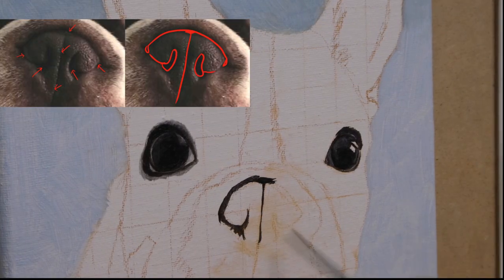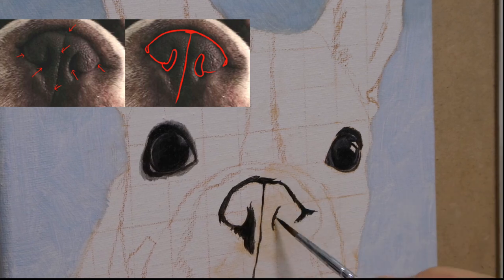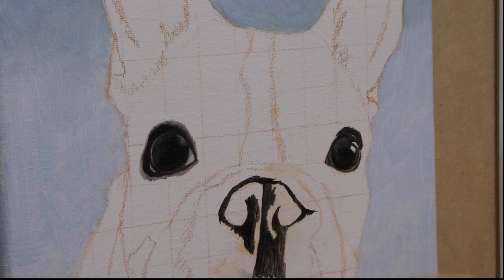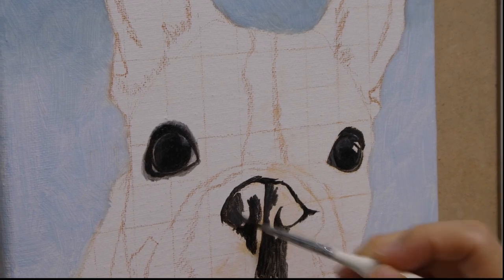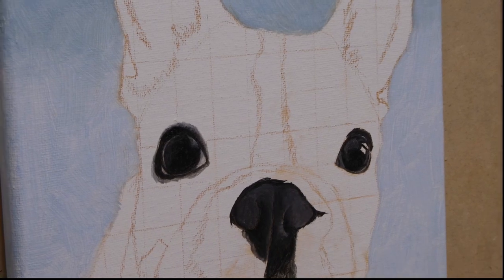Now the nose — again I start painting from the darkest area. This way we are outlining the nose and it's easier to continue painting from here. As this is the first layer, it's okay if we are not that precise. Remember to also leave the curving areas where there are light reflections.